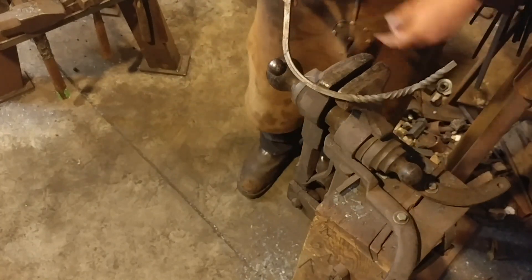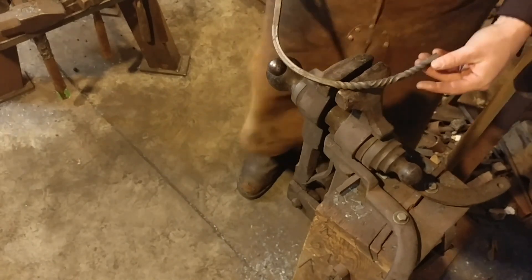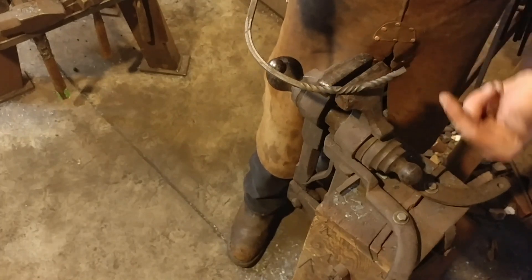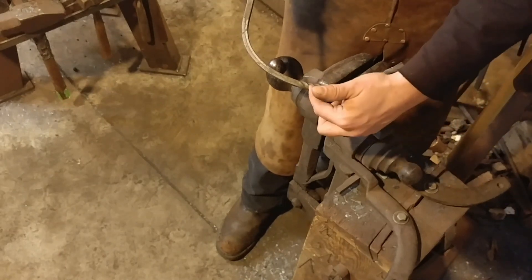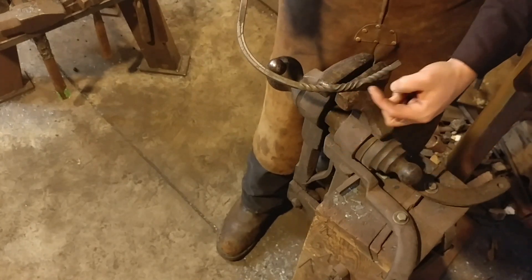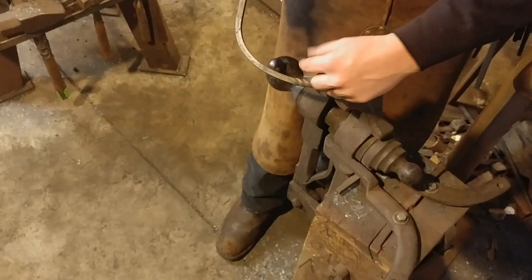I'll leave it in the comments — which one do you think played out better here? Comment down below which one of these you think held up better. In my personal opinion, this particular twist did better. Now, this isn't saying that different types of twists would necessarily be stronger — this is just one type of twist.